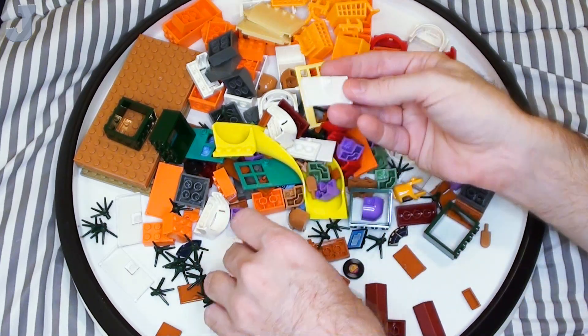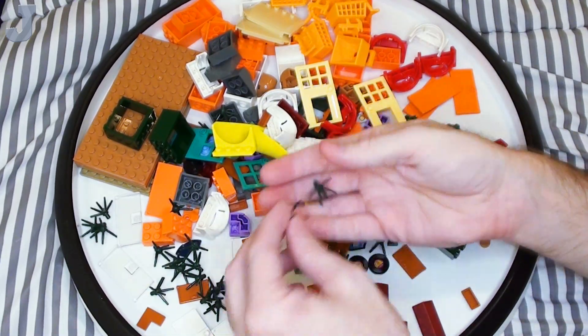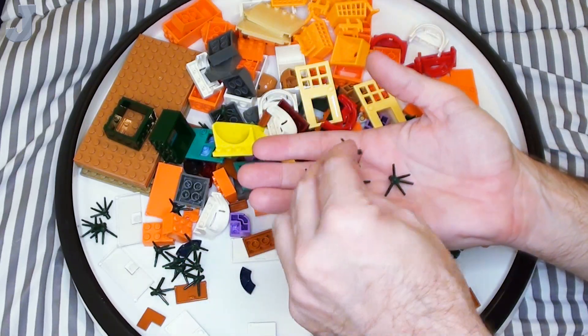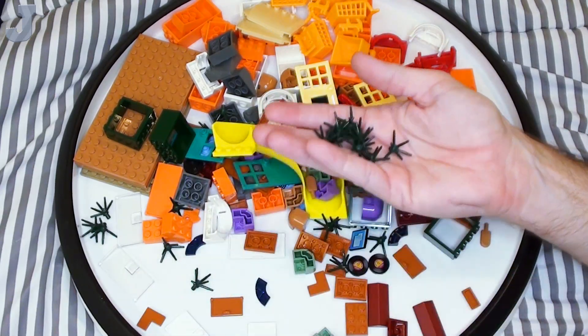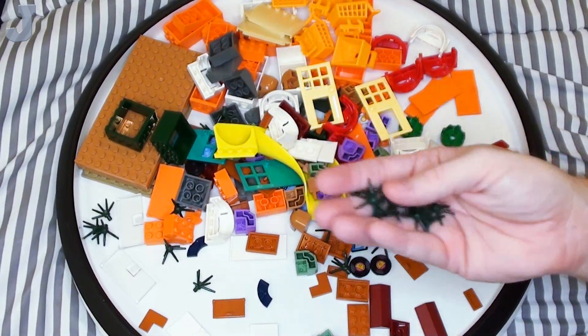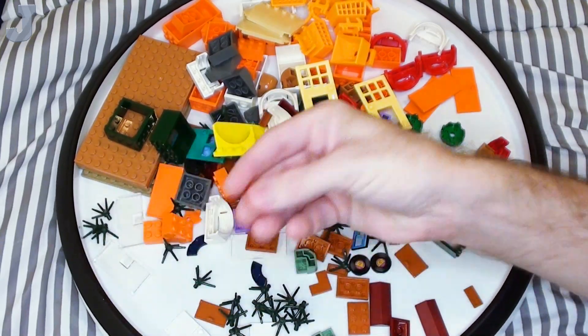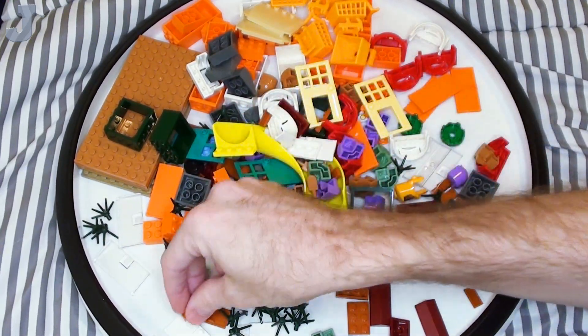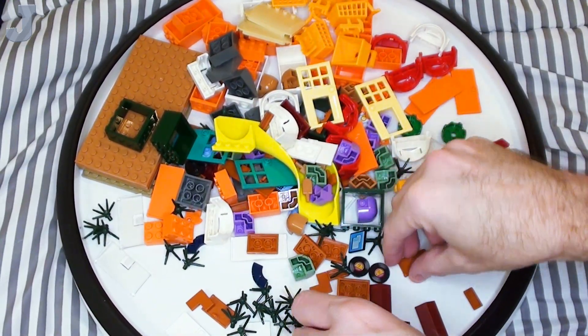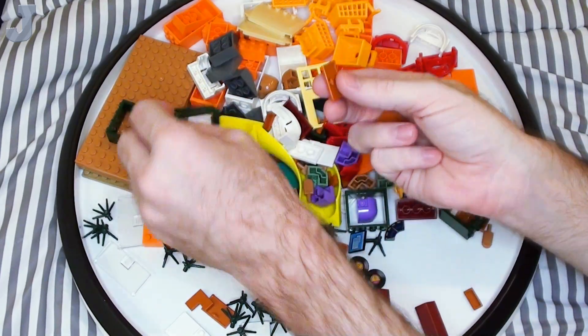And I'm getting some of these 25 degree slope dark red ridge tiles. There are some doors for those refrigerator pieces, and some earth green flower stems. Well because they're cool looking, and if you're building plants or something like that it gives it a nice shadow effect. And some 1 by 2 by 2 corner flat tiles.